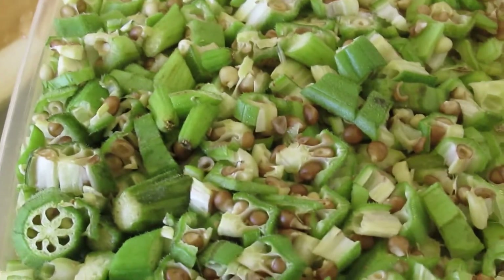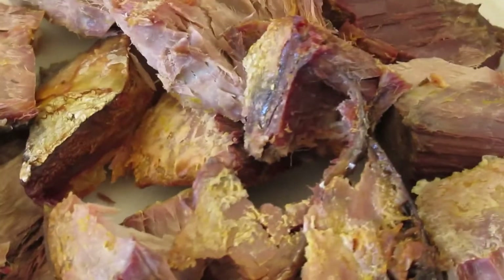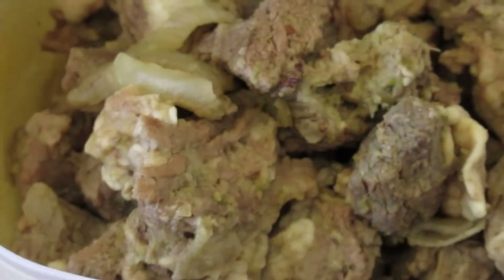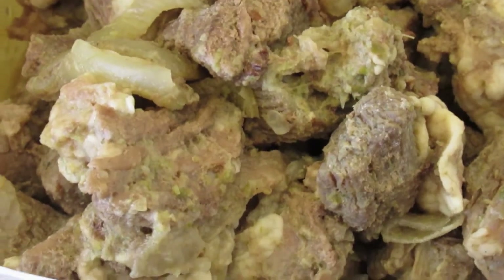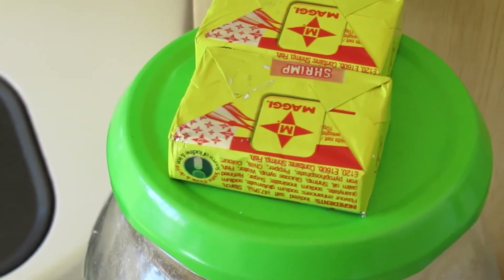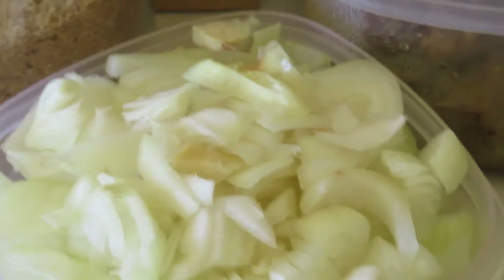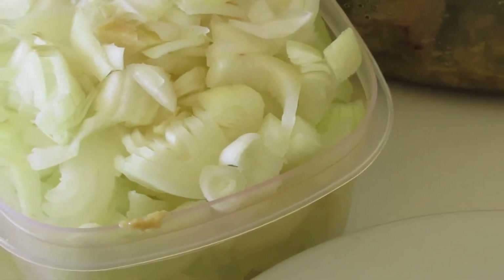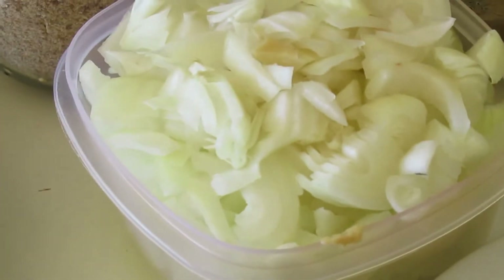Then we are going to garnish it with some okra. We have our dry fish, smoked fish, mackerel. We have our onions, our meat pre-boiled already, our chicken wings, vegetable oil, blended crayfish, and seasoning cube.